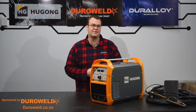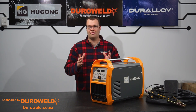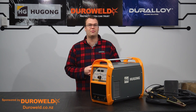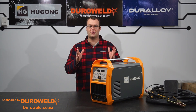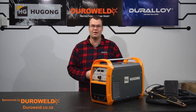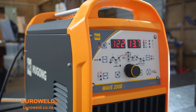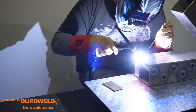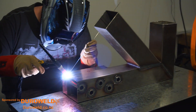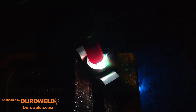But first I want to thank this video's sponsors. This project was my biggest and most costly to date and it would not have been possible if it were not for the generous support of my sponsors. Thanks so much to DuraWeldNZ who hooked me up with their fantastic Hugong Wave 200D3 TIG welder. Having this welder was a key component in this project as it allowed me to weld the stainless steel that made up the bulk of the rocket stove and various aluminium components along the build.